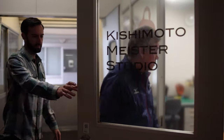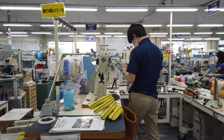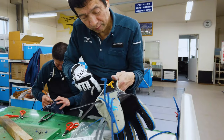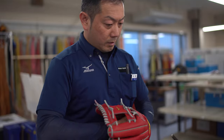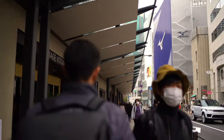Ko Kishimoto, the glovemeister, oversees a team of highly skilled technicians at the Mizuno Pro Glove Factory in Haga, Japan, as they hand-make some of the world's best ball gloves. Mizuno takes pride in their glove-making process and invited me out to Haga to see how a professional glove is made.